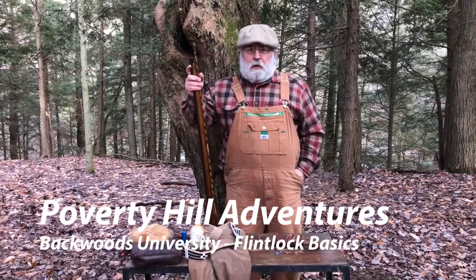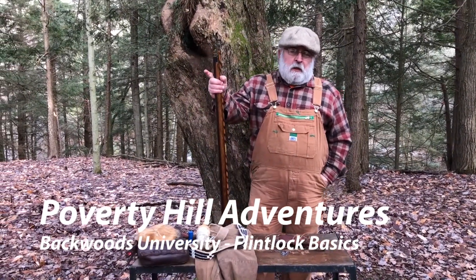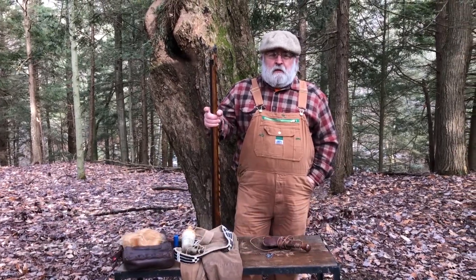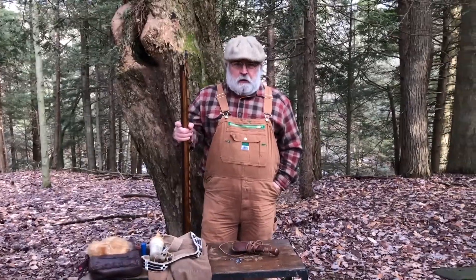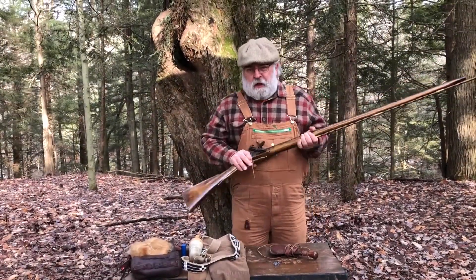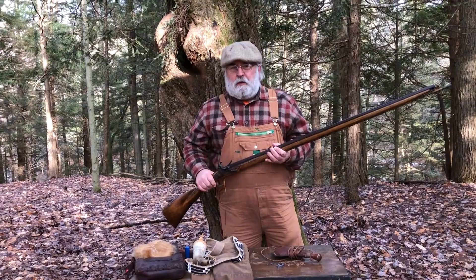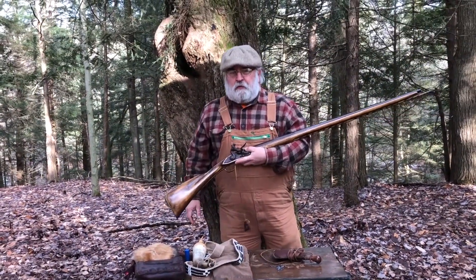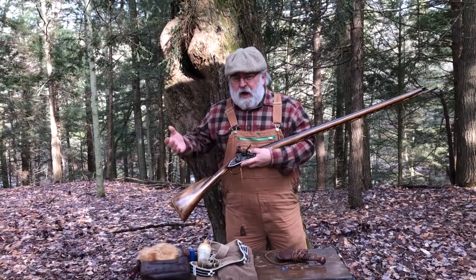Welcome everybody to Backwoods University. Today's class is going to be on flintlock muzzle loaders. You may be asking yourself, what is a muzzle loader? How does a muzzle loader differ from a modern firearm?